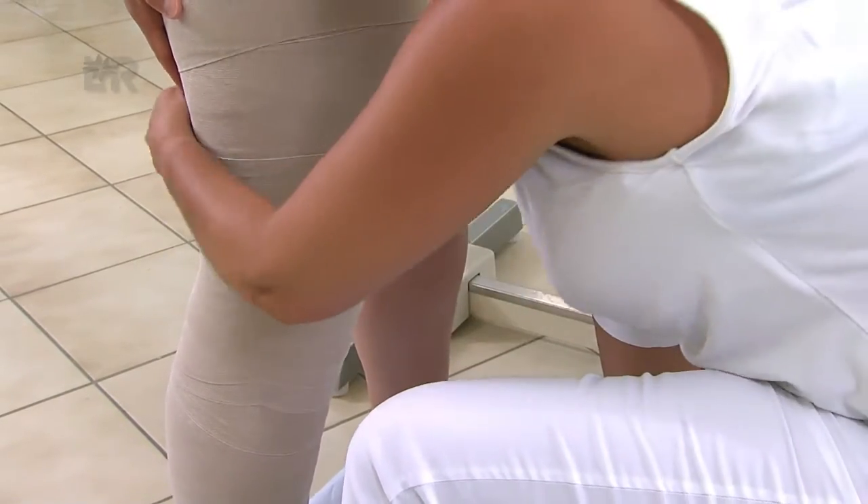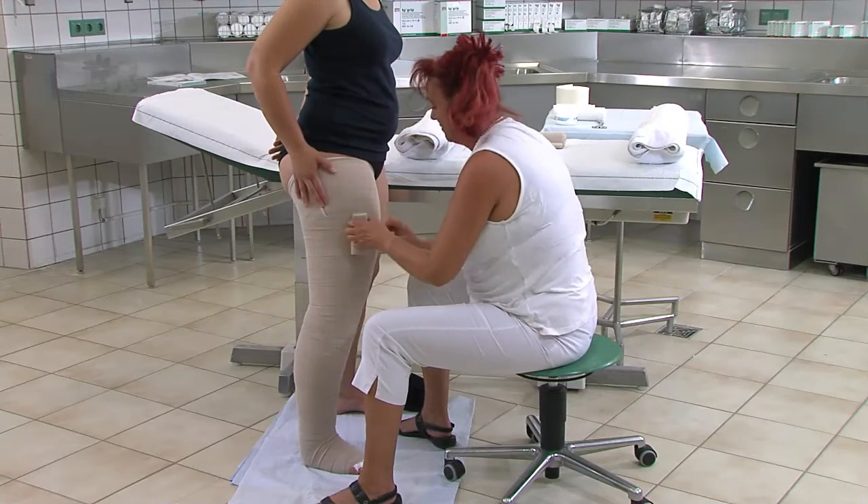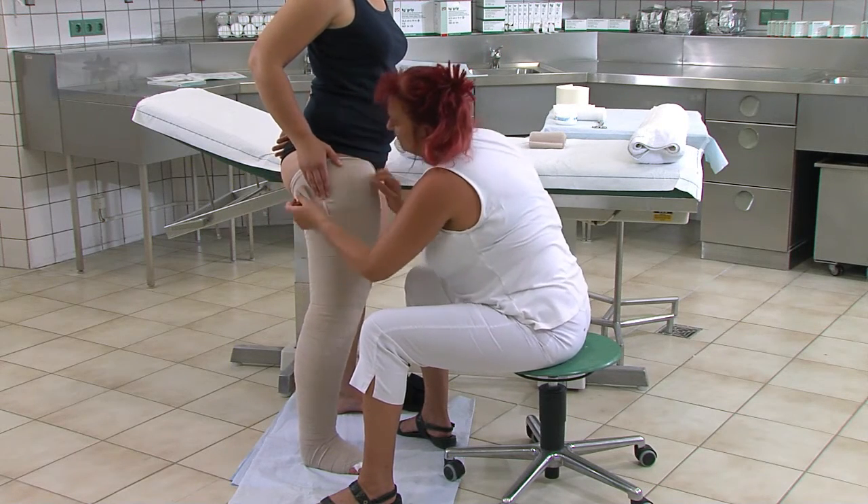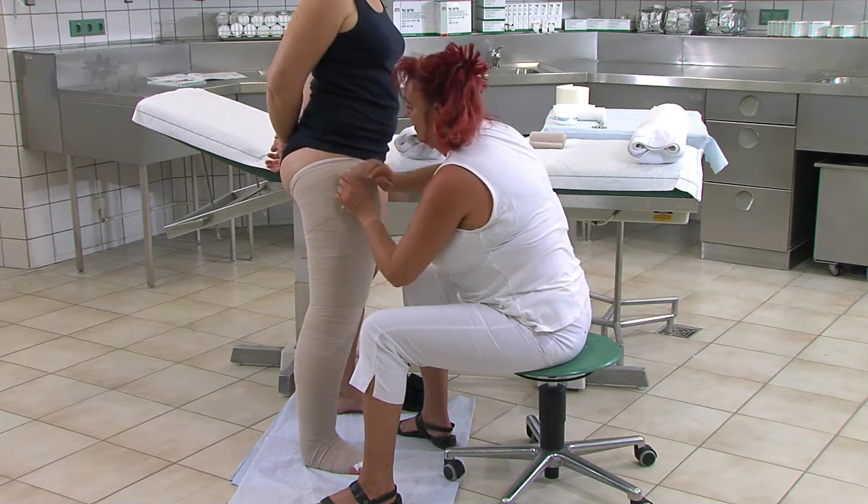Das Bindenende wird mittels Pflasterstreifen, wie zum Beispiel Silkafix oder Porofix, 4 bis 7 cm unterhalb des Abschlussrandes gut festgeklebt.